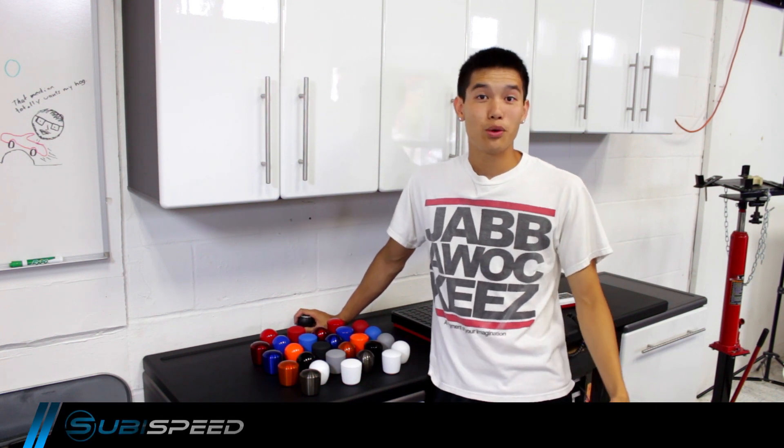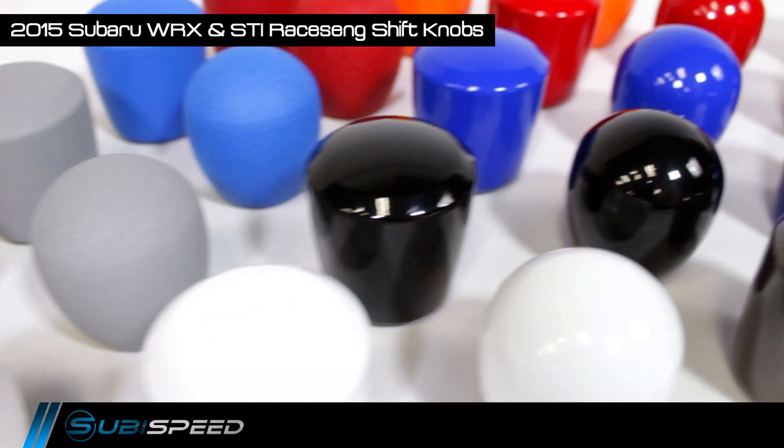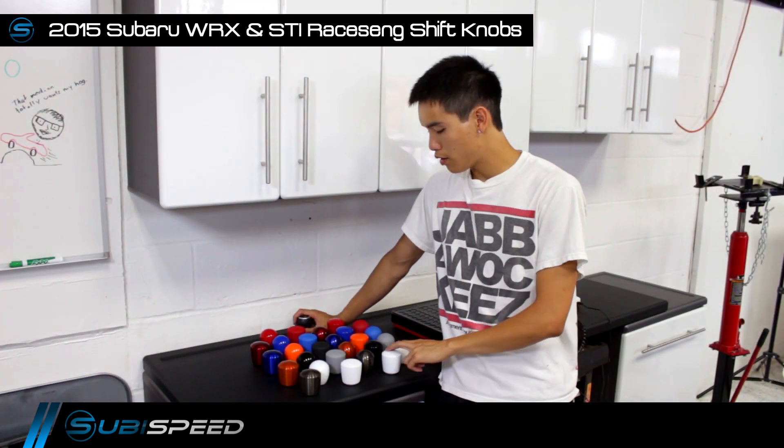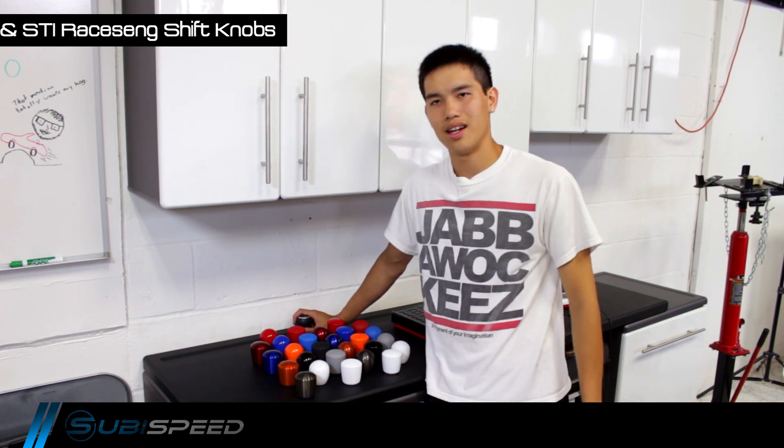Hey guys, Kevin from Subispeed, and today we're going to take a look at the new Raysang Ashiko and Slammer shift knobs. They come in a bunch of different colors and three different finishes to choose from: the mirror finish, the wrinkle finish, and their new translucent finish that almost looks like a two-tone when the light hits it.